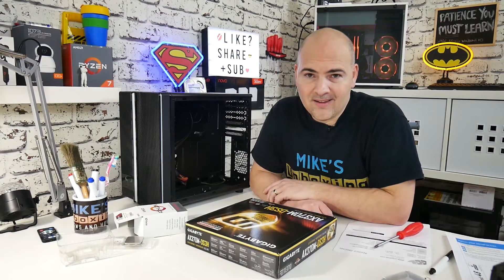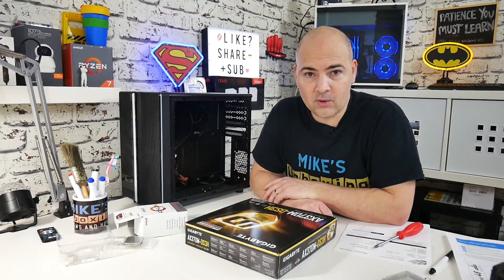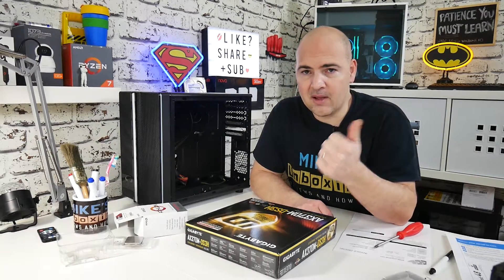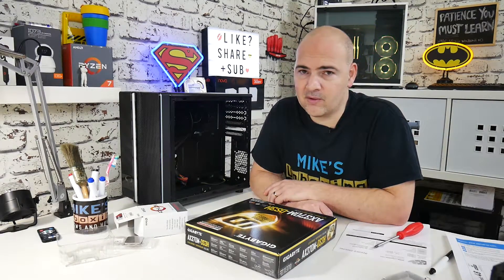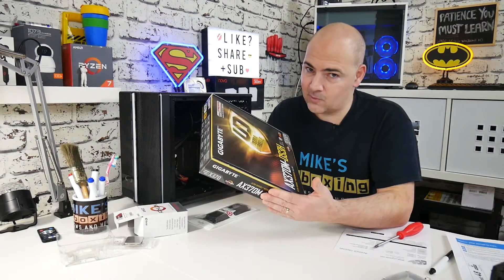Hopefully this hasn't been too painful and you've learned something, or if you've got an RMA motherboard this has been useful for you. If it has, give the video a thumbs up, and if you've got any comments or questions feel free to stick them in the section below. I've been Mike, this is Mike's Unboxing Reviews and How To, and this has been how to RMA a motherboard. Thanks for watching!